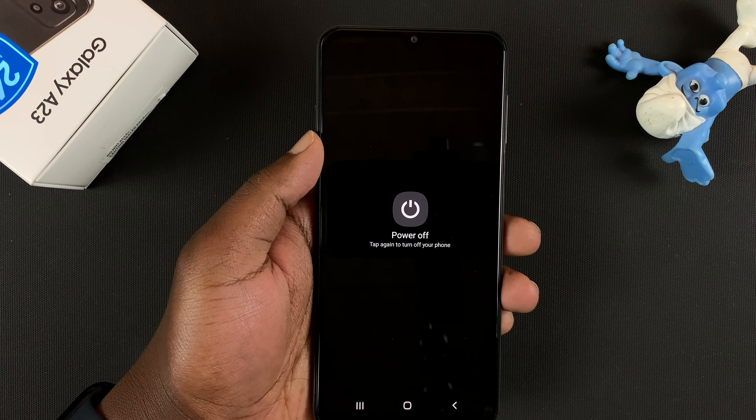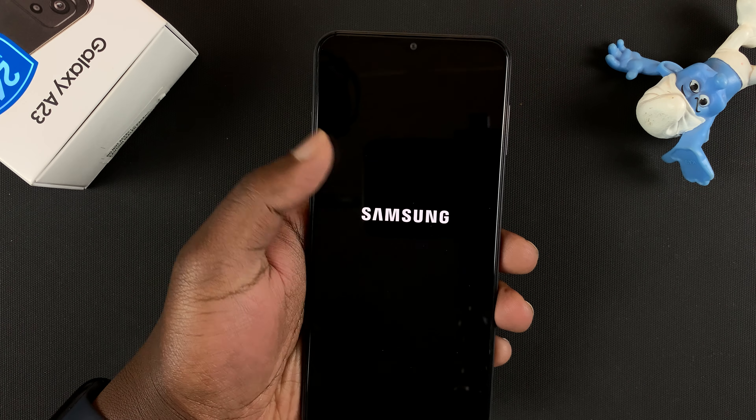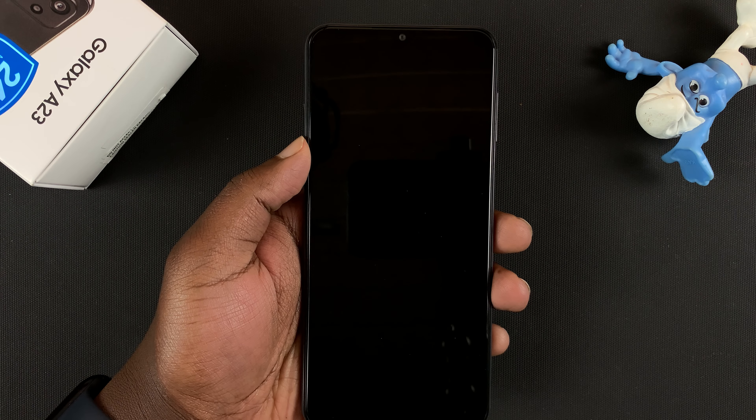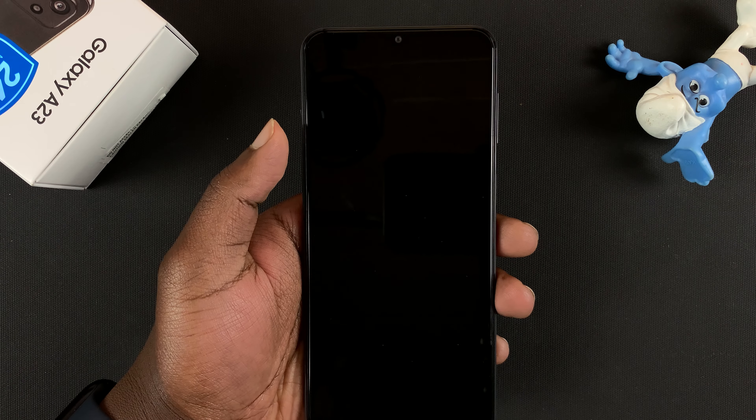If you have a pattern enabled, you might need to enter the pattern before you're allowed to switch off the phone. The Samsung logo appears, you'll feel a slight vibration, and the phone is now completely off.